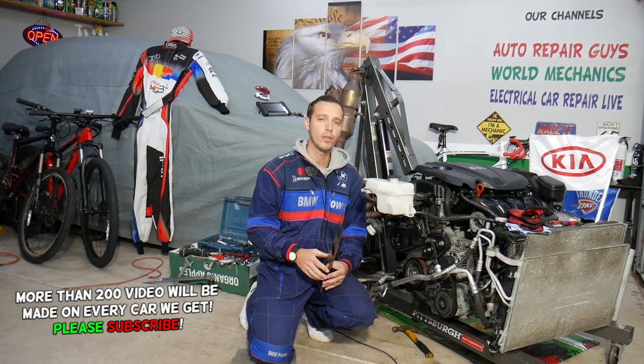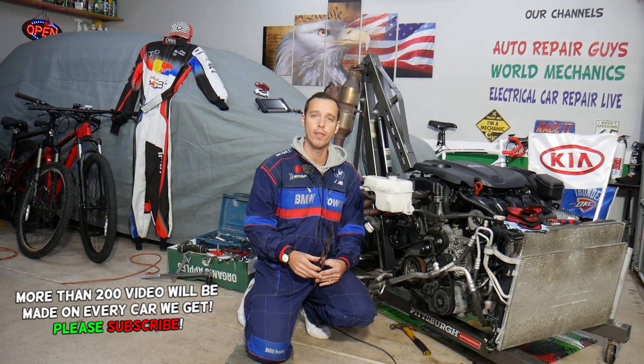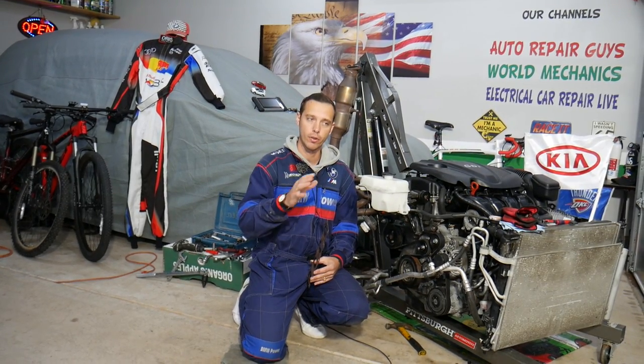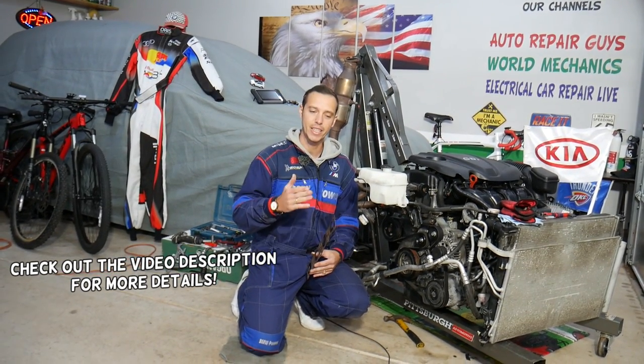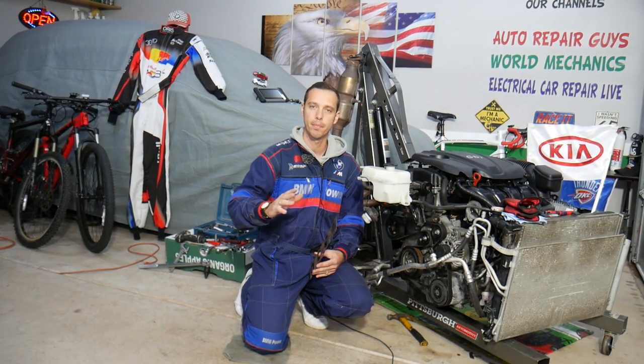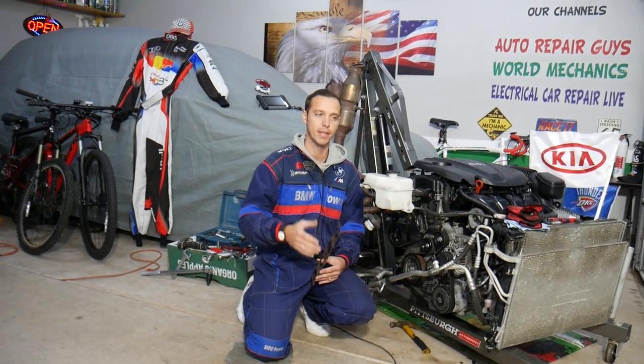Hey guys, welcome back to World Mechanics. Thank you for watching and subscribing to the channel. Today will be a super helpful video for any of you having a Kia Optima — any generation. If you have a ticking noise coming from the engine or engine bay area, a ticking noise that increases with RPM — so when you're accelerating, climbing a hill, or passing somebody and you hear that ticking noise even more —